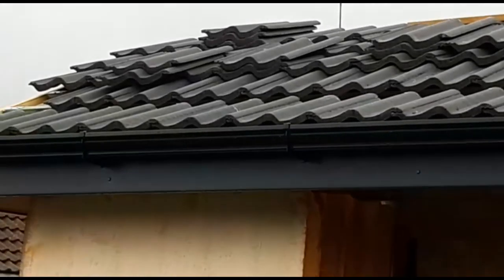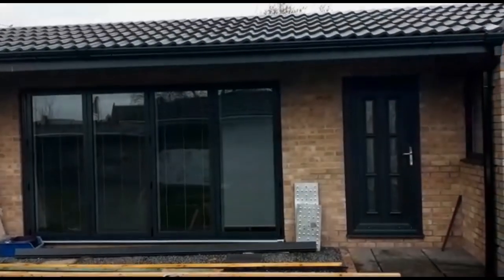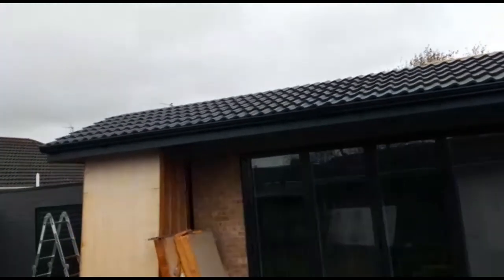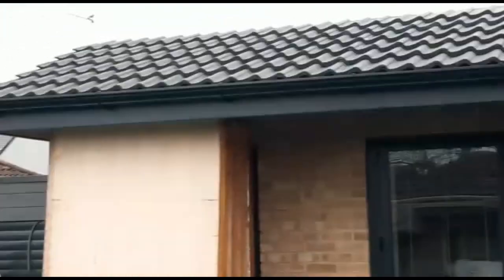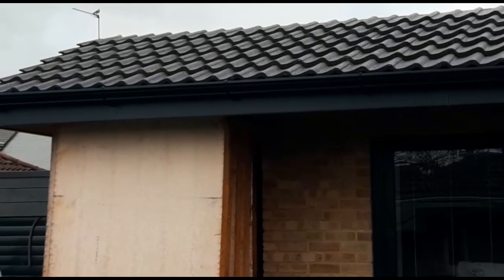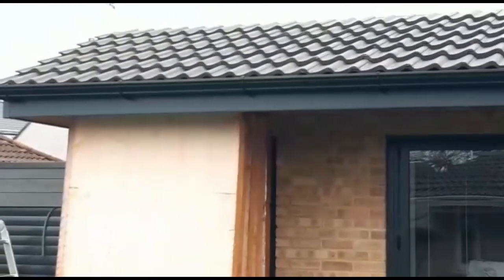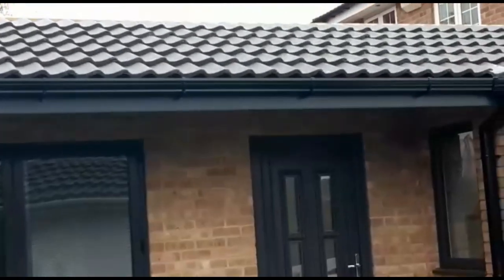I'm just going to crack on and get that second row on. Well, it's all back together. Wasn't too bad putting that second row of tiles on once I got a bit of rhythm going. Sharp lashed them on, so all the second fixings are on as well. Absolutely spot on - a lot better, exactly how I want it.